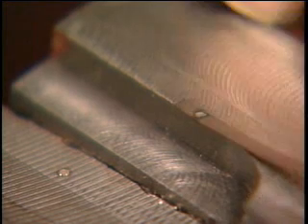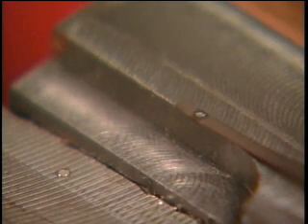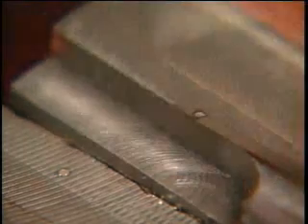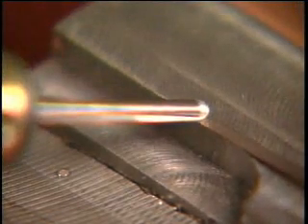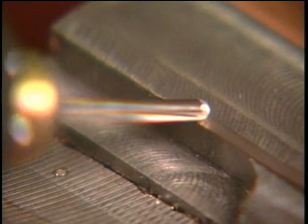A weld is produced by firmly pressing down with the tip of the electrode on the repair material and then depressing the foot switch. By holding down on the foot switch, the Mold Mender will automatically keep cycling, thus producing interlocking spot welds up to about four times a second.